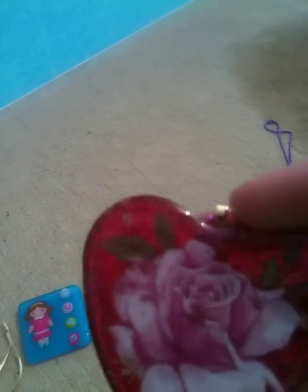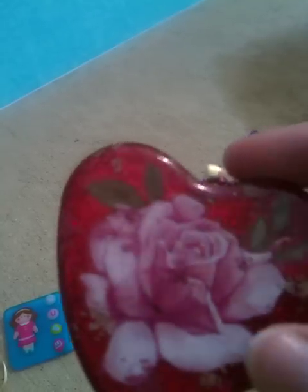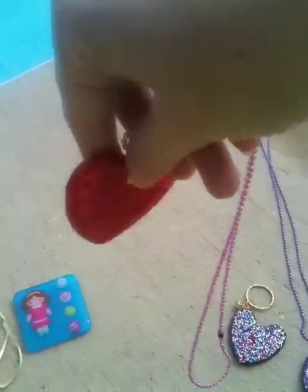I think she did this layer first, then put the sticker on top, then put the micro marbles in and domed resin on top of it. It's very pretty, and the edges look good. On this necklace everything's real clean looking.